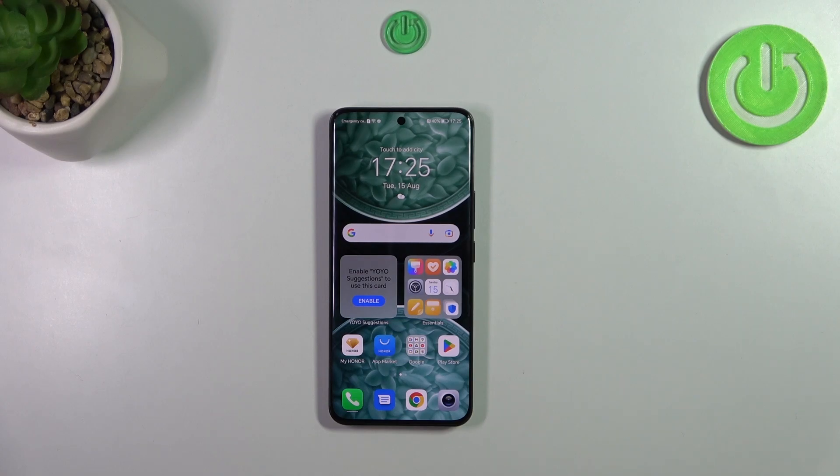Hi everyone, in front of me I've got the Honor 90, and let me share with you how to show or hide the battery percentage on the status bar on this device.